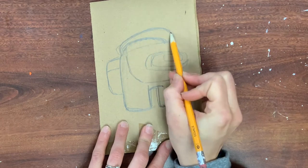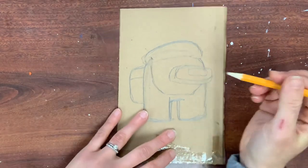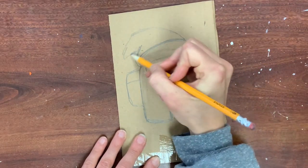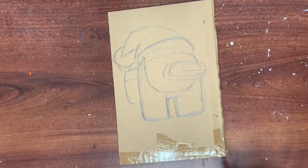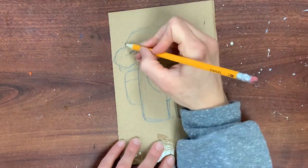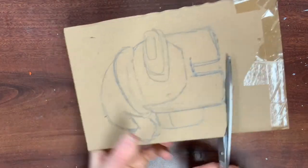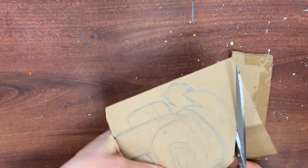Since this is a Christmas theme, I'm going to put a Santa hat on my Among Us character. I've seen reindeer antlers, stars, snowmen, and other Among Us characters — you can really be creative with what you put on the head. Make sure every shape you're drawing is large — about the size of the palm of your hand or larger — because the next step is cutting it out, which can be tricky in small areas.